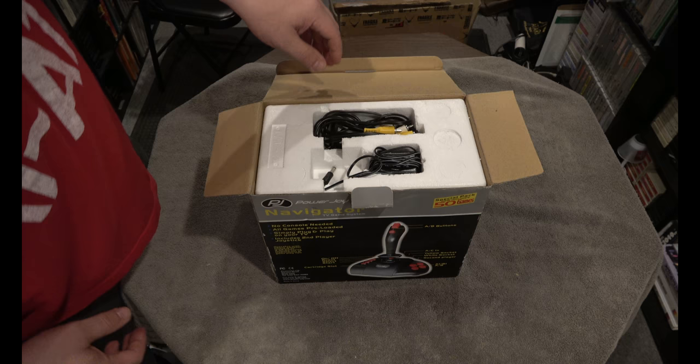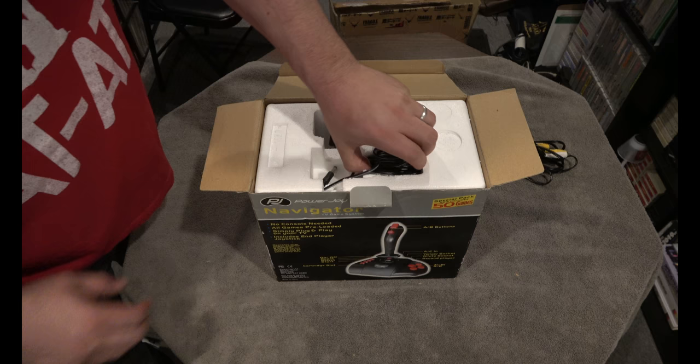So here we go — Power Joy. They made famiclones back in the day. I'm going to unbox this; it comes with your standard AV cables and power cord.